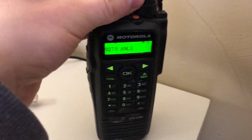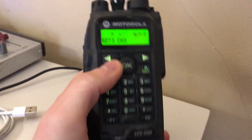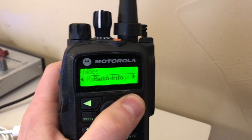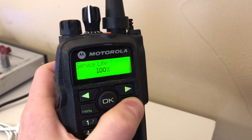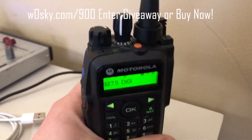Please head over to W0SKY.com/900 to enter a chance to win a 900 megahertz XPR 6580 DMR/analog radio for this band. The winner will be selected at random on May 1st, 2020.